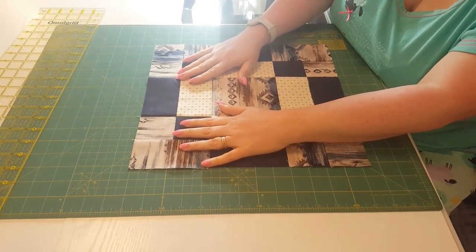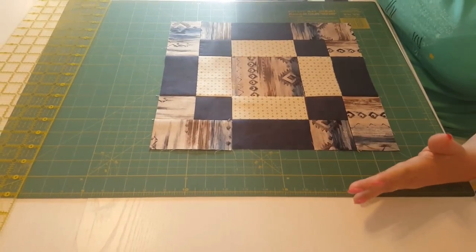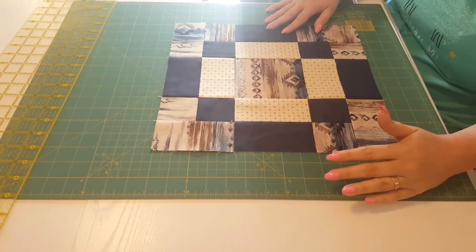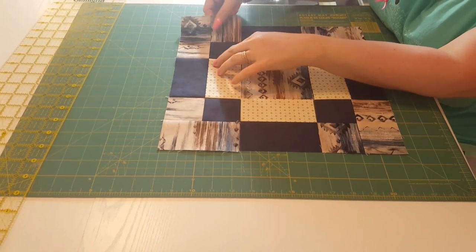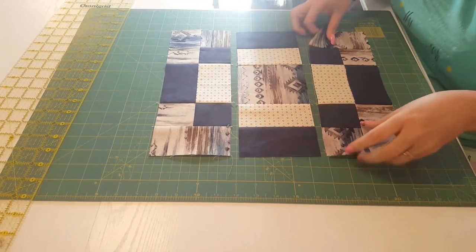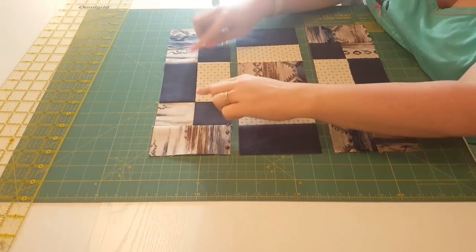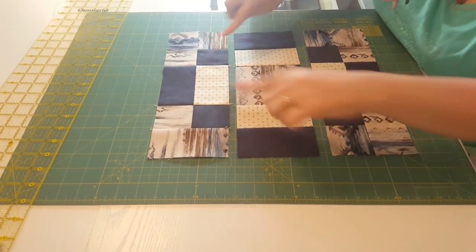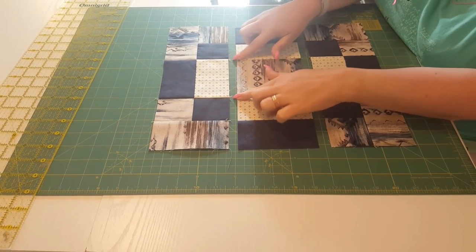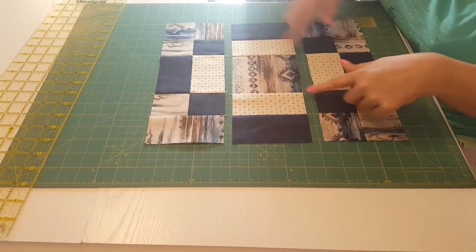If we lay out all of those pieces that we've now made, we've got a beautiful, beautiful block. I've already gone ahead and pieced these sections together into three rows. For each one, we're going to press toward the sections with the rectangles. That way, when we go to put these together, they're going to lock seams very, very nicely.